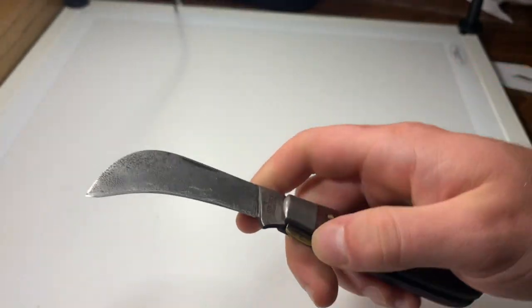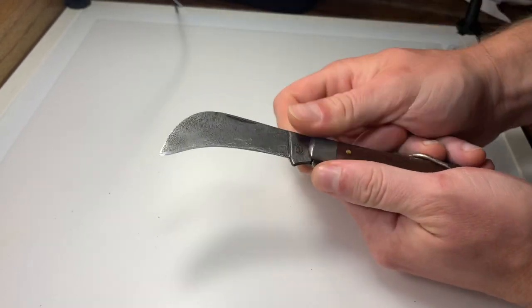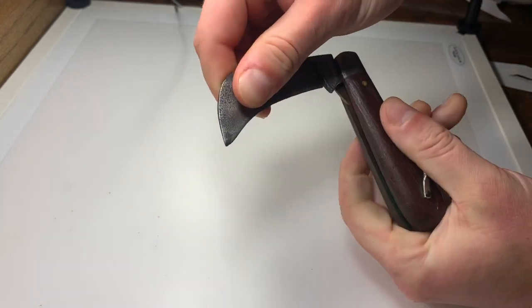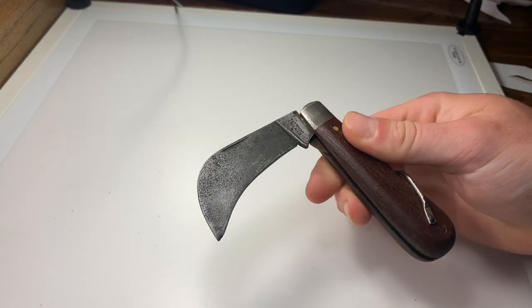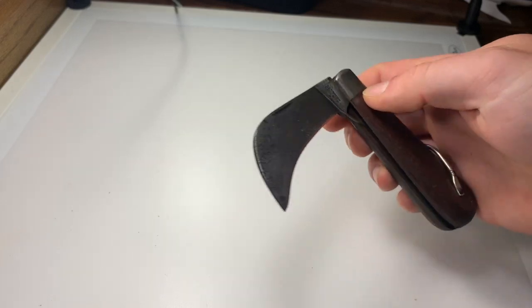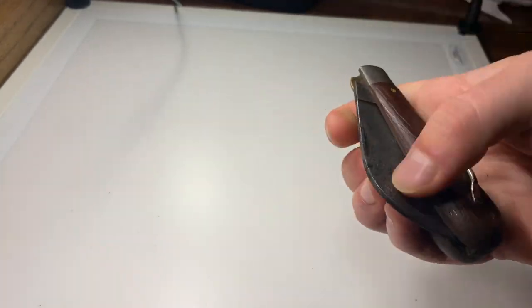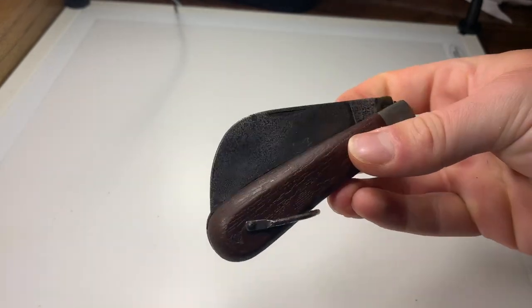On this specific knife it's a lot easier to open than it is to close — the back spring is really stiff. Fortunately it has a half stop; otherwise it would be pretty dangerous having to push that hard to close it. The half stop is fairly solid, and then it drops down. The walk and talk isn't great, but I'd attribute that to age and wear.